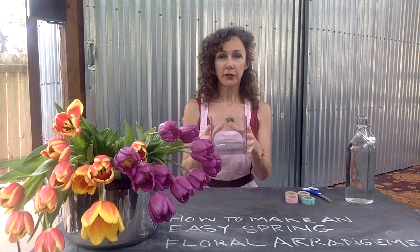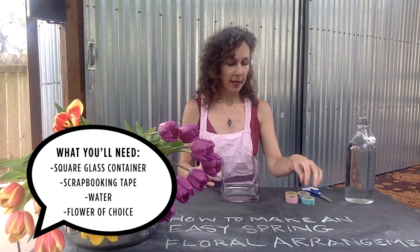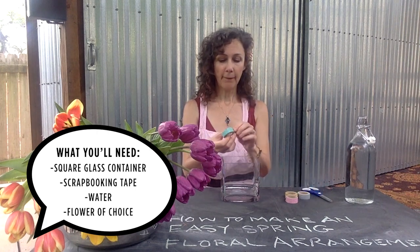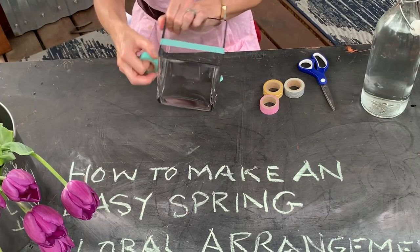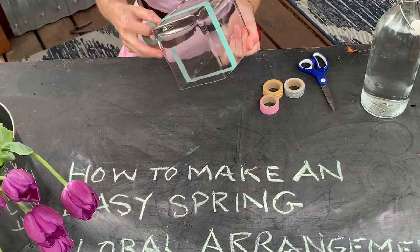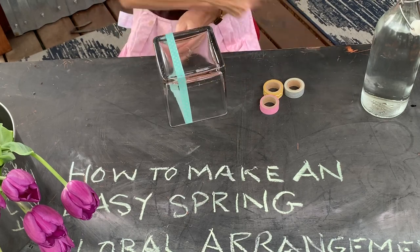Really all you need to do is start with a square glass container, and here's a little bit of scrapbooking tape. I'm going to go ahead and grid the vase, and I'm going to cover the whole vase with the scrapbooking tape.